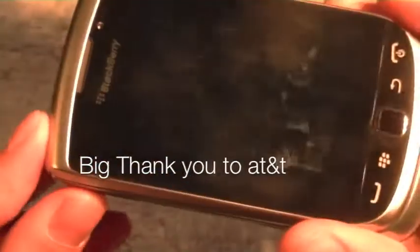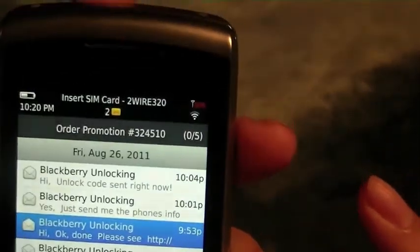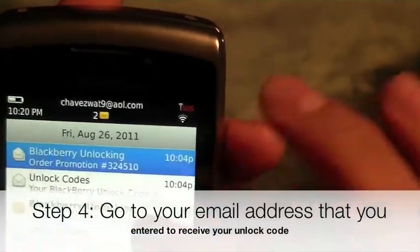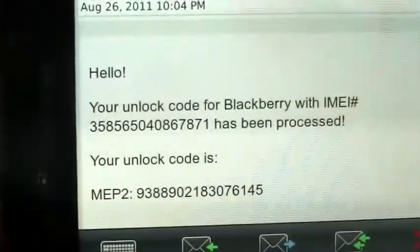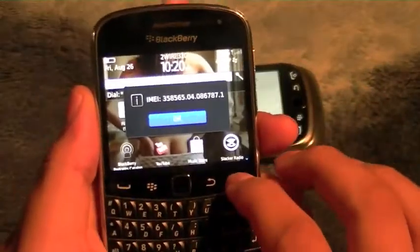You're gonna go to your email and you'll get an email saying your unlock code is ready. And there's your unlock code. Set that aside and let's go back to the Bold.